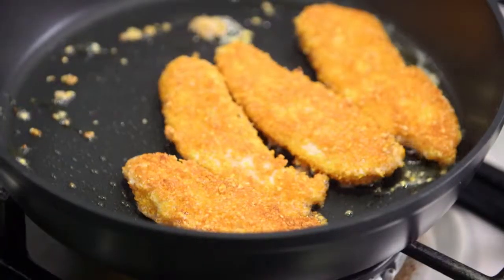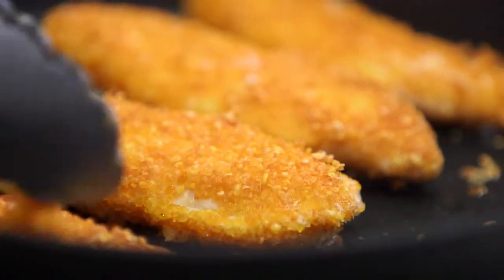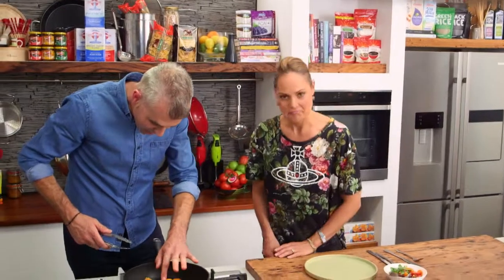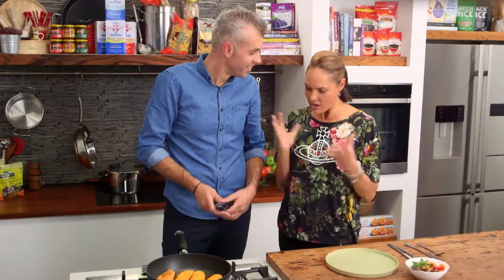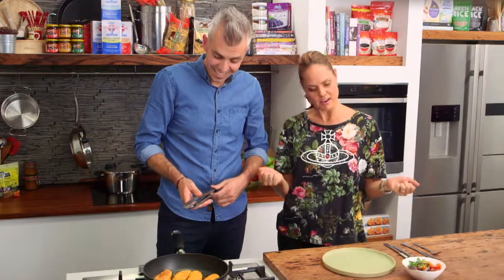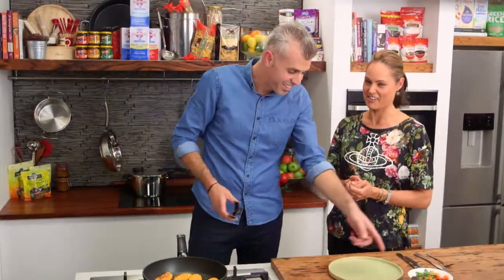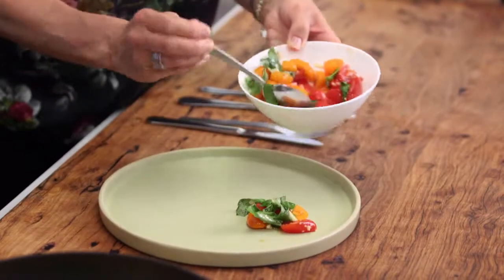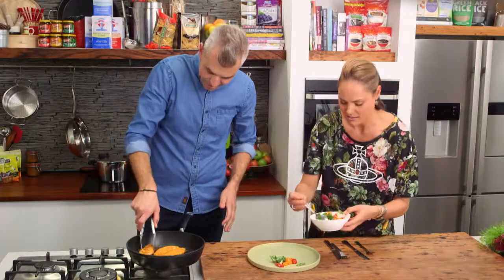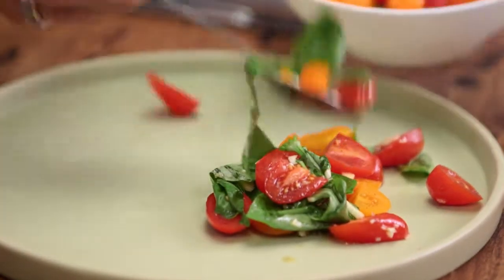Dinner's ready — look how crispy that is! They're really golden and delicious, and I know it's healthier than a normal schnitzel. Did you doubt me with that crumbing? Maybe a little, sorry! Just get some tomato salad onto the plate — I love those big chunks of garlic, I won't be kissing anyone for a while!